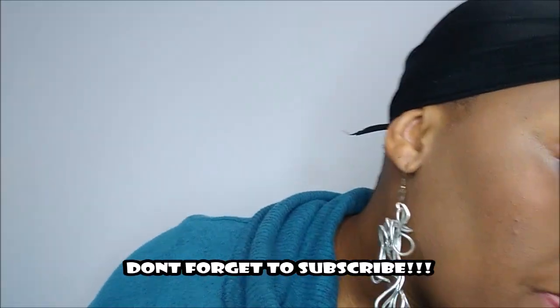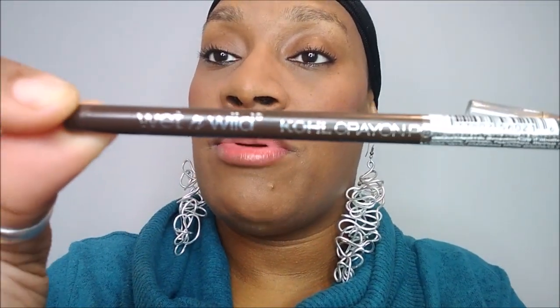Usually when I do my brows, I use these — they come in different colors. I hate when they change up stuff because the colors look like two different colors but they say the same thing. Anyway, I use Wet and Wild 'Pretty in Mink' — that's the color I use. I keep these on deck because they used to be 99 cents, now they're like a dollar 49. You know, prices just keep rising.